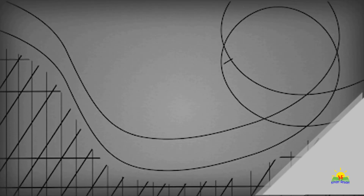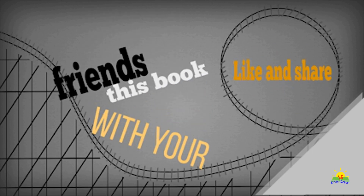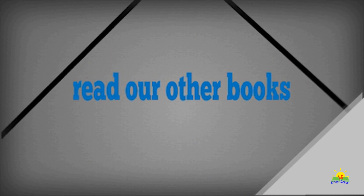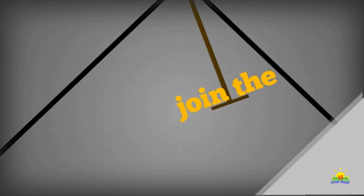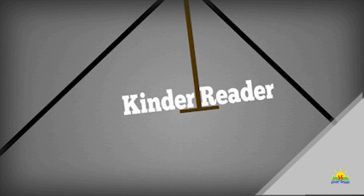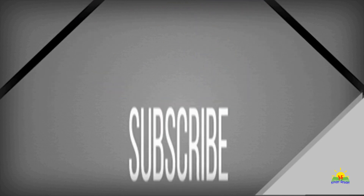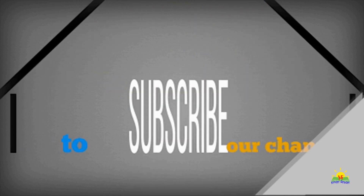So friends, if you enjoyed reading this book, then press the like button and share this book with your friends, because sharing is caring. Also, read our other books and join Kinder Reader by subscribing to our channel. That's all for today — see you with another book. Until then, take care. Bye bye!